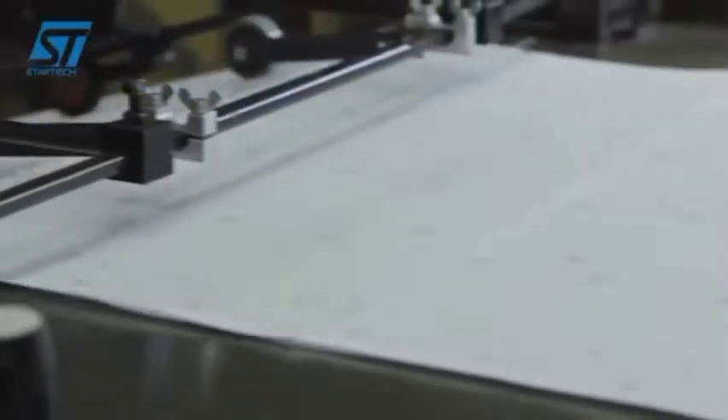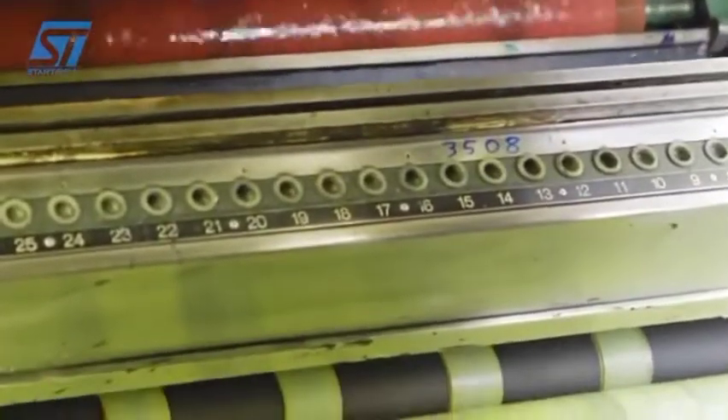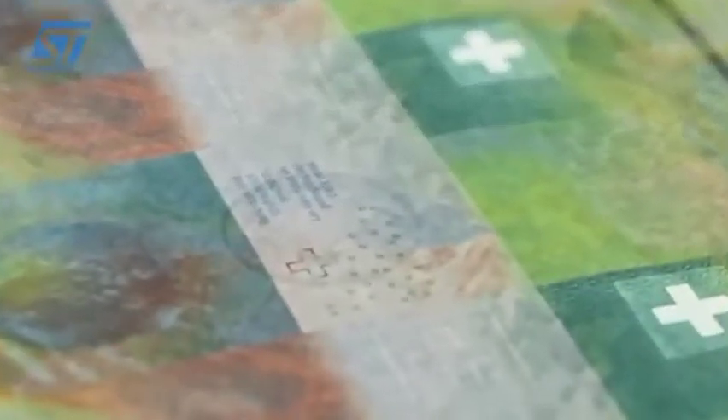La stampa del recto della banconota e quella del verso sono allineate con esattezza micrometrica. Questa precisione appare evidente osservando il foglio in controluce. I segmenti di linea rossi e verdi si congiungono per formare una croce svizzera.